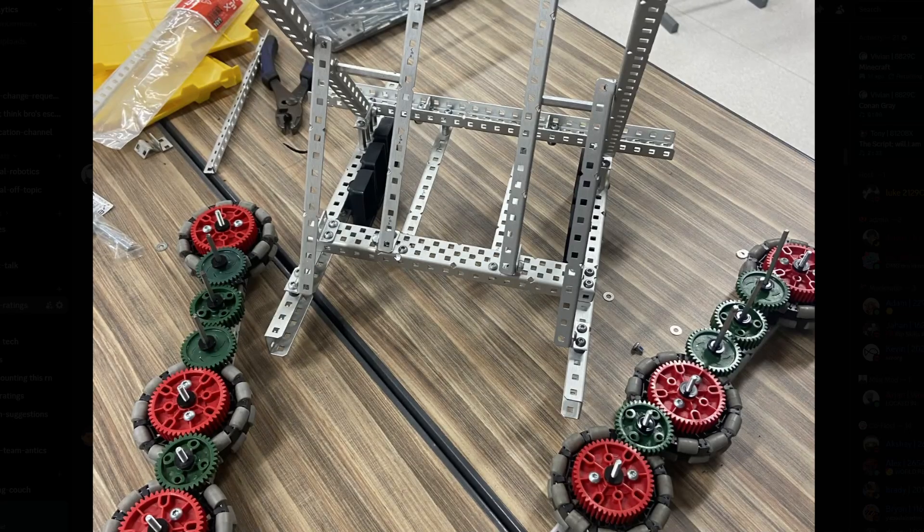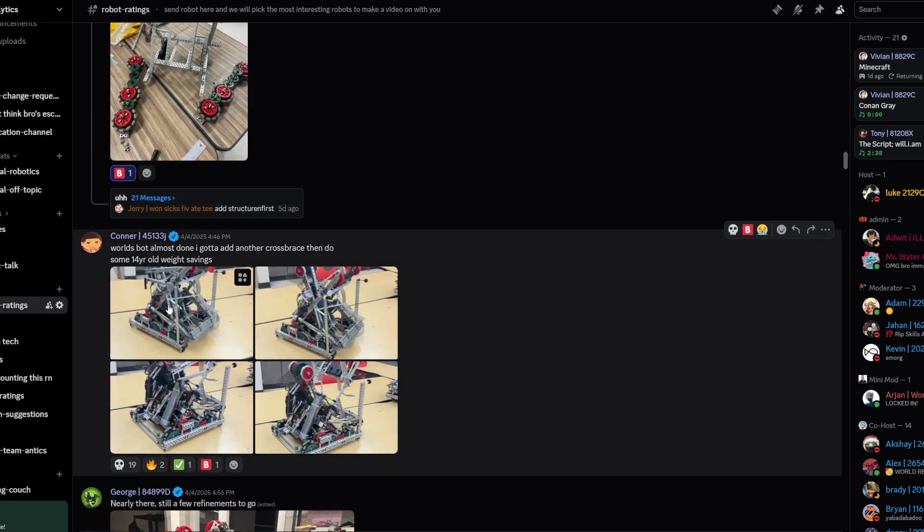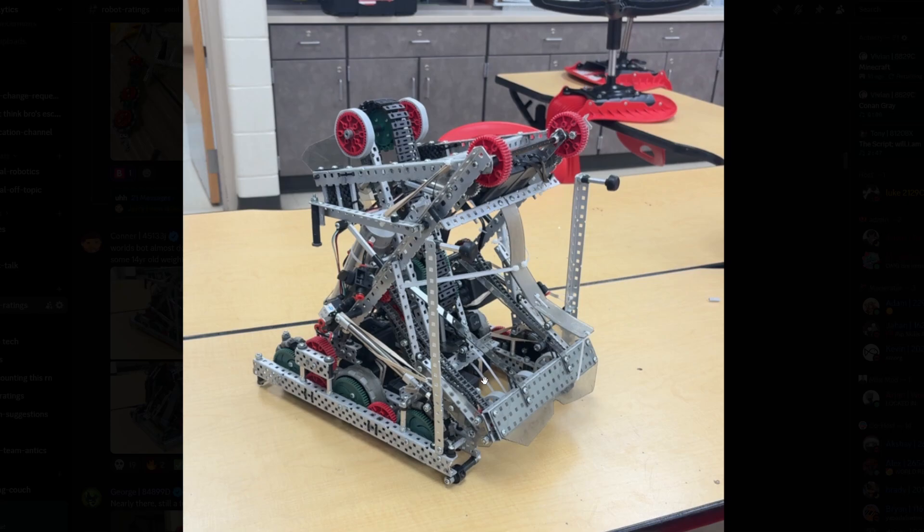Day three — third day. Looks nice. I'm gonna give this one a B tier as well. We're almost done, then you're gonna add another cross brace and then do some 14-year-old weight savings. Take a look — I feel like this looks pretty nice, it's just that...